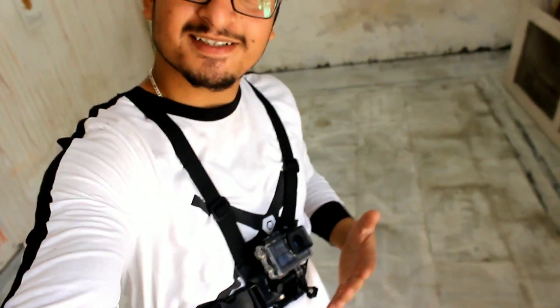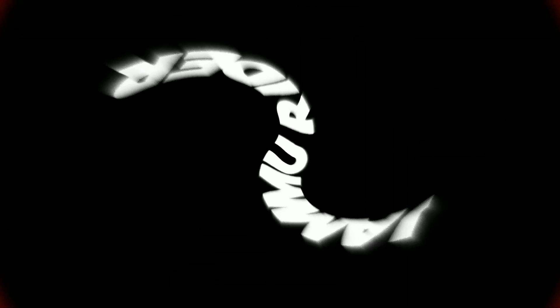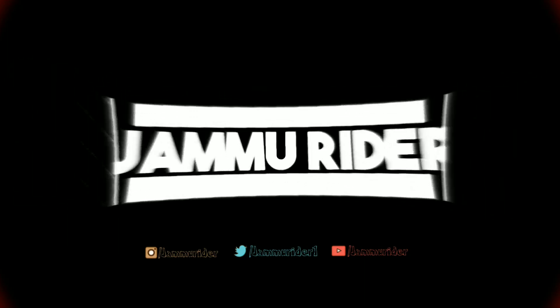Hey guys, this is all my new equipment which I am going to be unboxing and reviewing today. Hello guys, my name is Gunjan Barbar. You can see my YouTube channel Jamoor Rider, and the sound is a little loud.